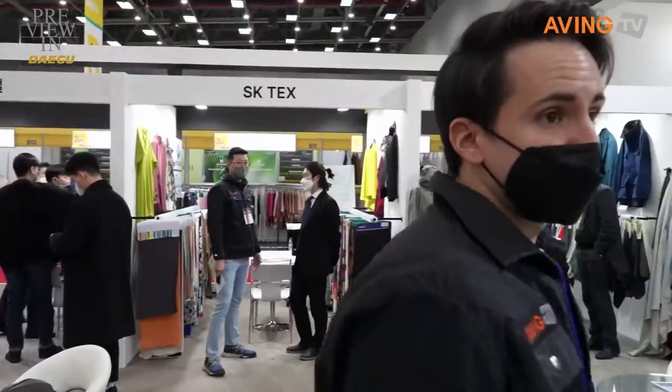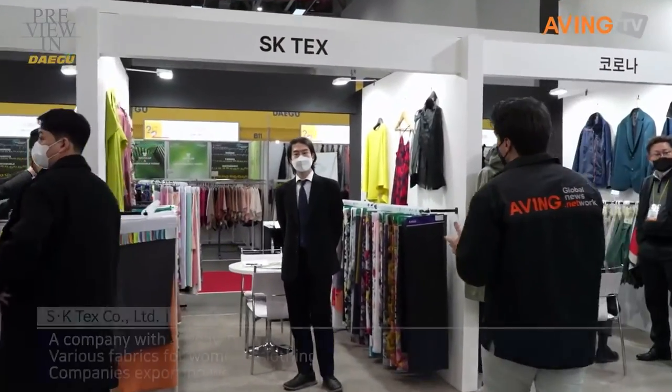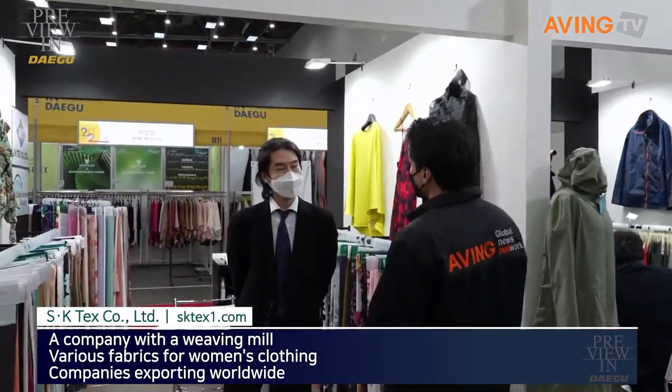First company right over here, which is going to be SK-TEX. Let's see what kind of products they're producing. Hello. I'm from SK-TEX, the foreign industry department. My name is Hwang Jeyoung.